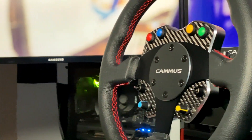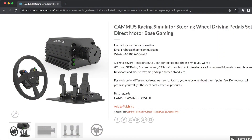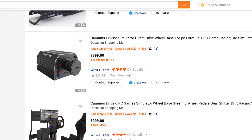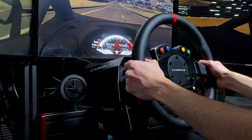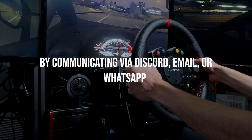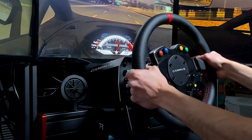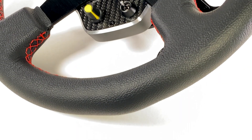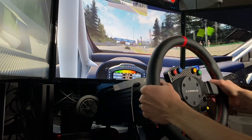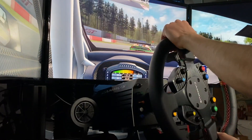In terms of selling this product in western markets, there is a lot Camus needs to do. Currently, to actually purchase their products it's quite confusing. Either you have to go through a Chinese e-commerce website like Alibaba, which for someone unfamiliar with the site can be quite daunting, especially when spending hundreds of dollars, or you need to purchase it directly through them by communicating via Discord, email, or WhatsApp and arranging payments there. So if the people at Camus are watching this video, definitely begin accepting orders via an official website and accept secure payments via PayPal or something of that sort, because currently the purchasing process is confusing and a bit sketchy to say the least.